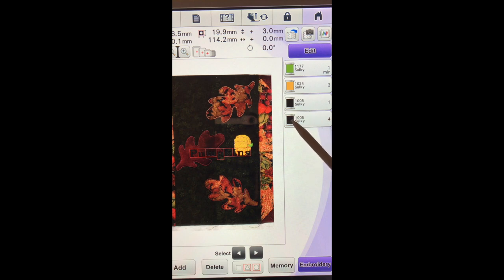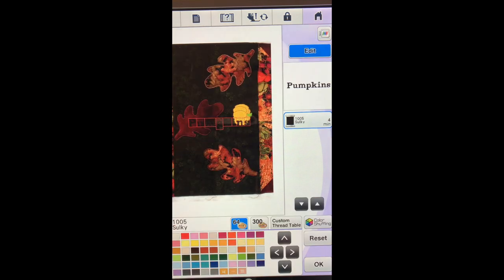So what we are going to do is change the word pumpkins to a different thread color. We want to choose something that is different than the pumpkin that is already on the screen. So let's choose that one — it is number 1187 and we will say okay.